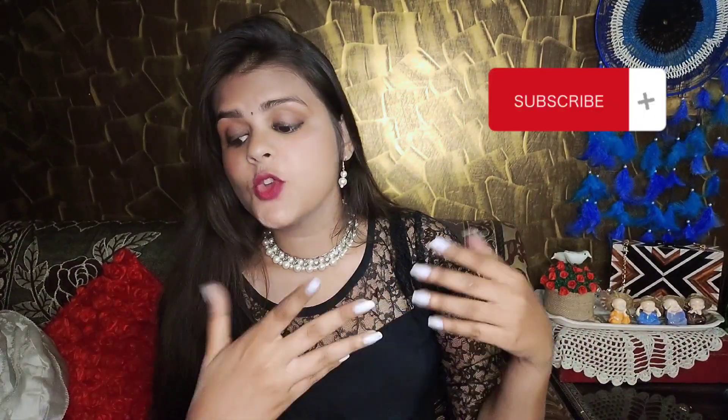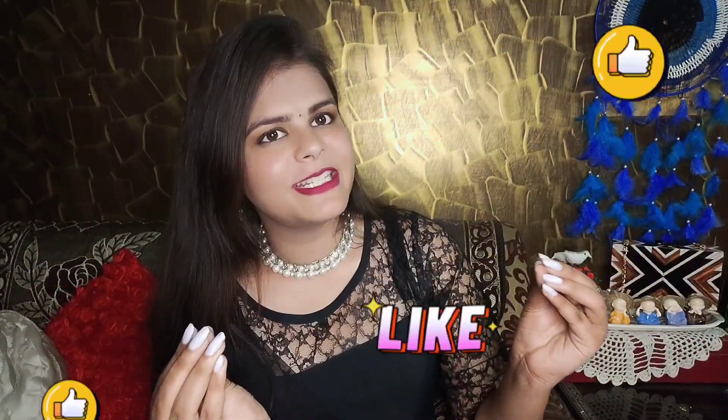If you want to see more parts of the Shopee haul, comment below and let me know. For now, bye bye!